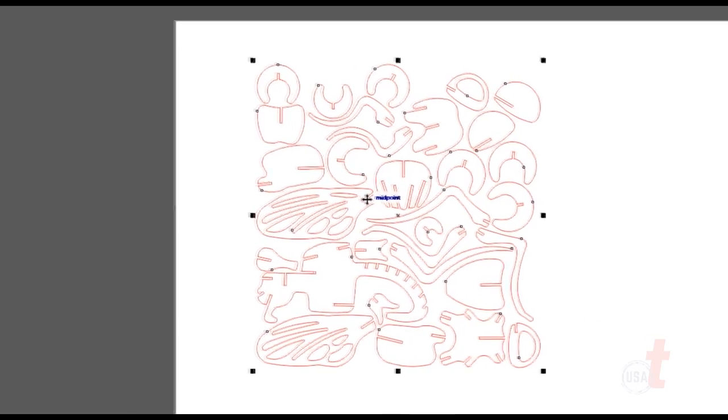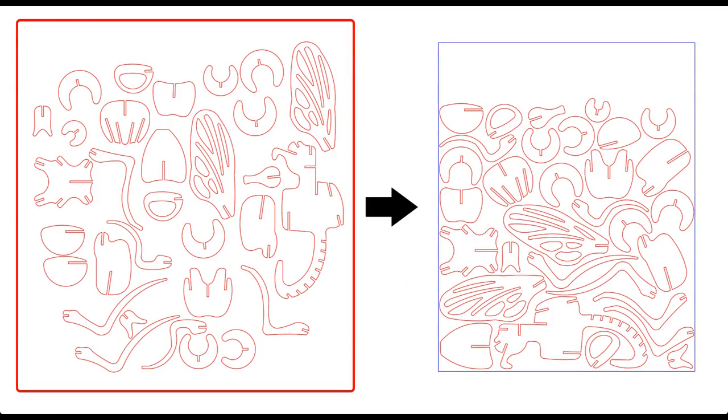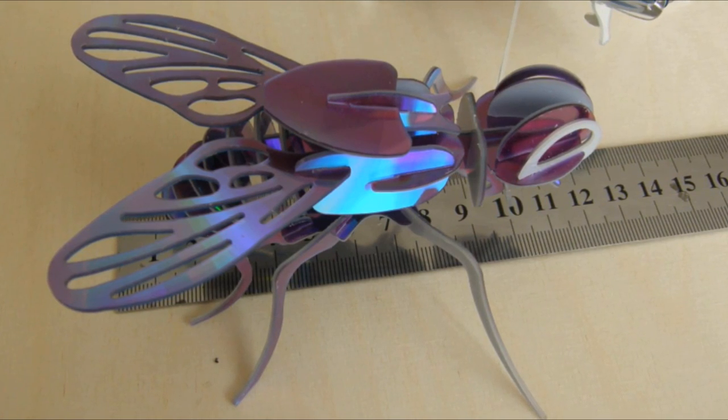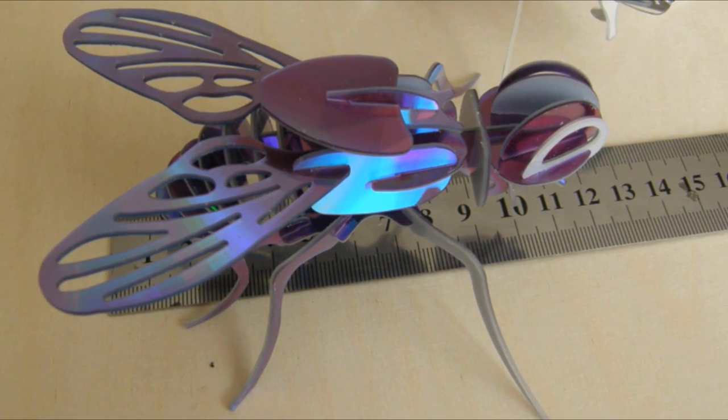As you can see, eCUT has converted my objects from this to this, all in a matter of seconds. This has the potential to save you an immense amount of time and money when cutting out cool files like this one.